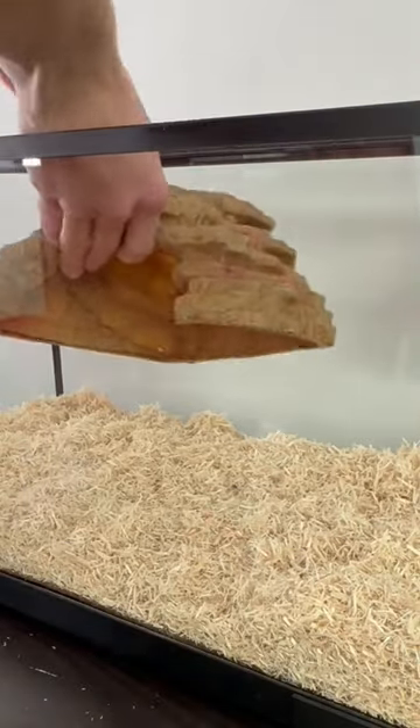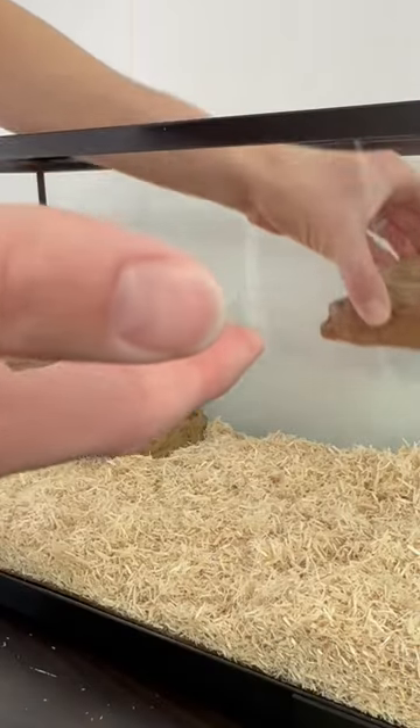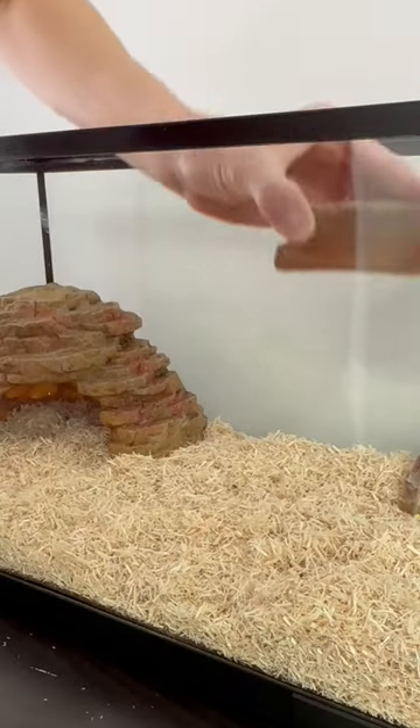I put back in his cave rock. He loves sitting on top of this and sunning under his heat lamp. I got him some fresh water and replaced his water dishes.